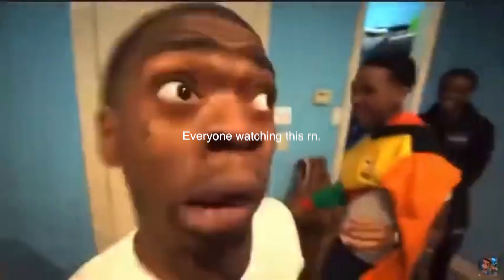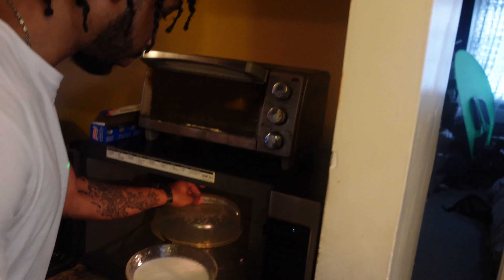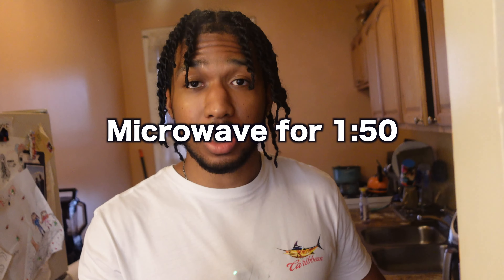Now, next step — this is the step that a lot of you guys are going to be like, 'what the?' In the microwave. I said what I said. Make sure you use the cover. A minute, 50 seconds. Now listen, if your microwave is different than mine, don't blame me. Yours might be a minute 45, it might be a minute 30. If it's really strong, it might be two minutes. Either way, you're going to get it done. Let that heat up.